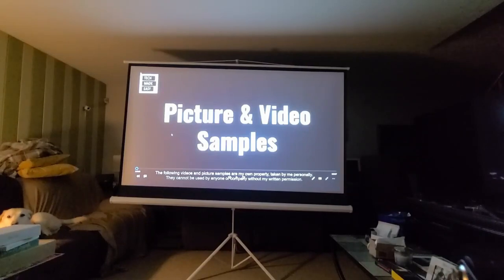We're about to run a video with picture and video samples from my personal footage. This is the Epson 1060 Home Cinema Projector — it has a 15,000 to 1 contrast ratio and is a native 1080p projector. It's extremely clear, and I'm projecting it onto my 100-inch screen. I'll turn the lights off now and start the video.